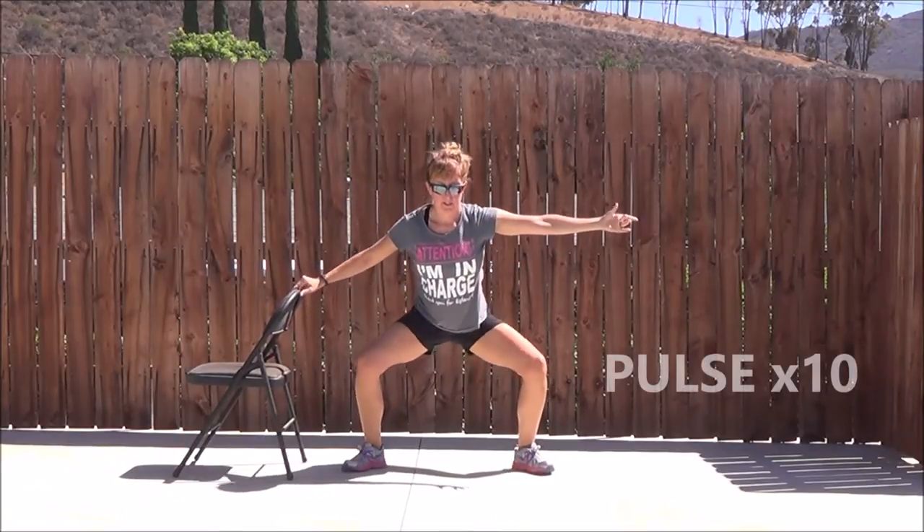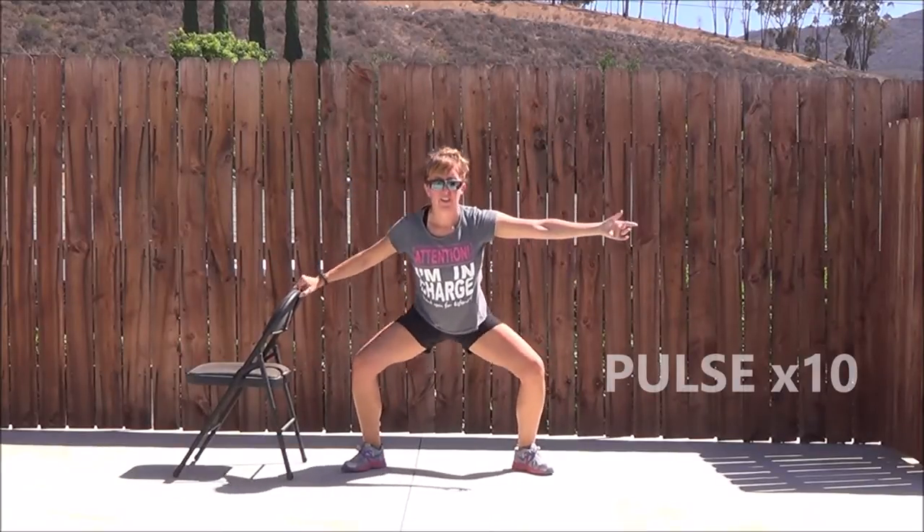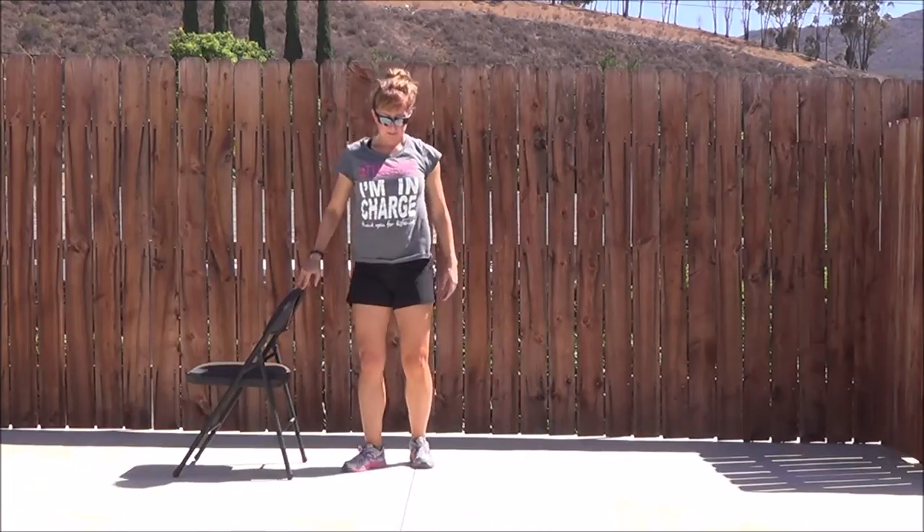When you've done that 20th one, you're going to come back down and pulse for 10. A pulse is a little move, 1 to 2 inches. Great job.